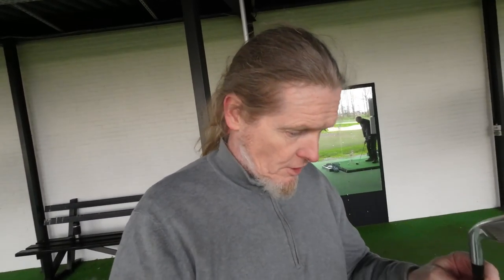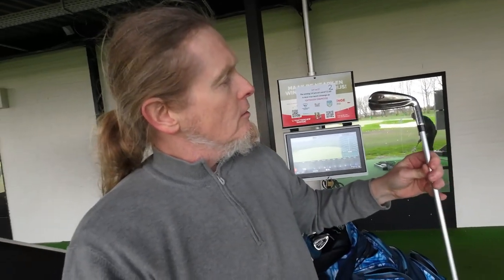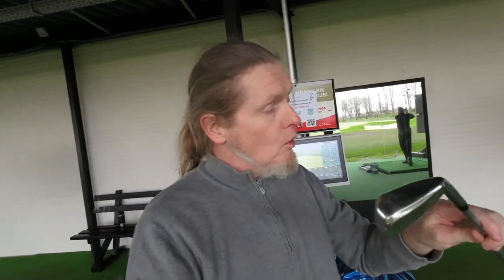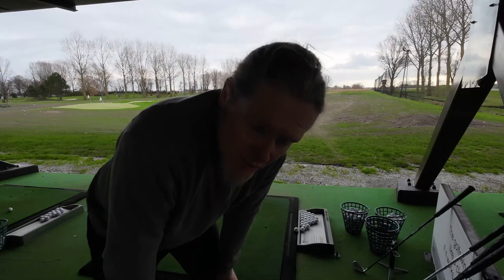Just for fun I've also got a Dynacraft driving iron which is 18 degrees, but this one is one inch longer and I've jacked up the lie angles a little bit. I'm going to hit a few shots with each and then show you the averages.